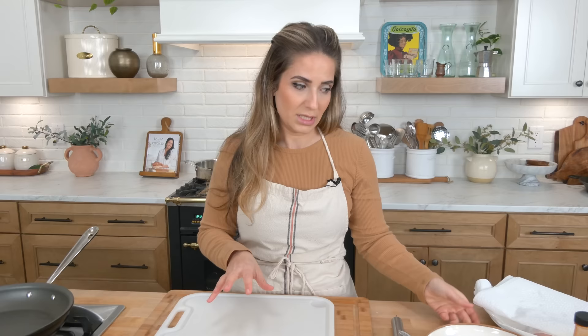Hi guys, I'm Laura Vitale and on this episode of Laura in the Kitchen, we're gonna make a hot honey chicken cutlet. Now, if you know me, I am the queen of cutlets. I'm the queen of chicken cutlets — if you follow me on Instagram, you see me making cutlets all the time. I think it's like the universal Italian or Italian American comfort food, but these are particularly delicious. They are definitely not a traditional cutlet — in some ways it is, in some ways it isn't, but they are divine.